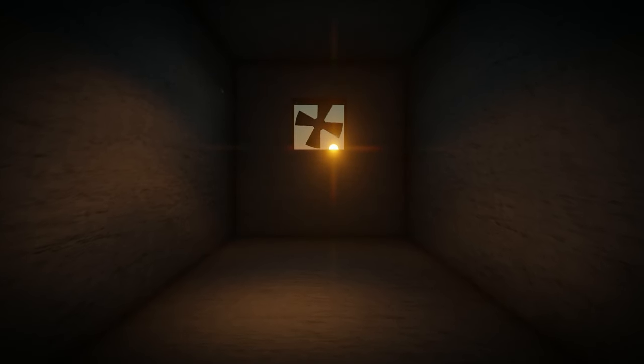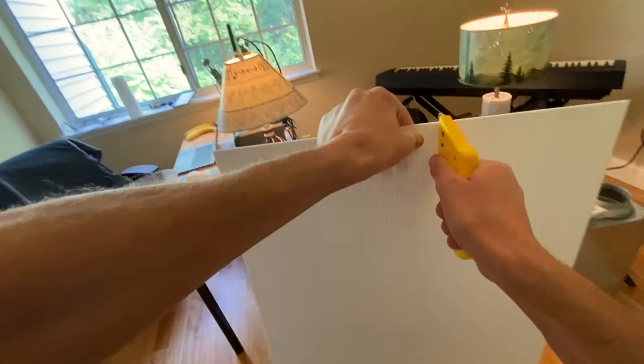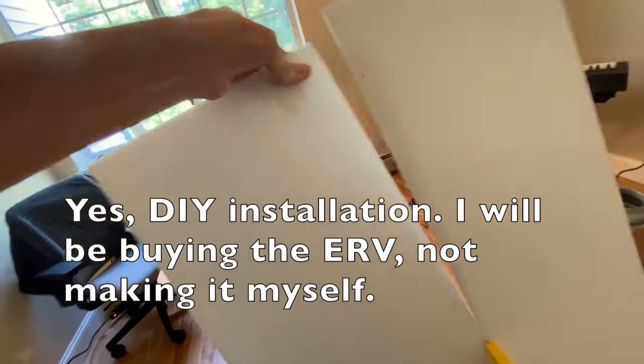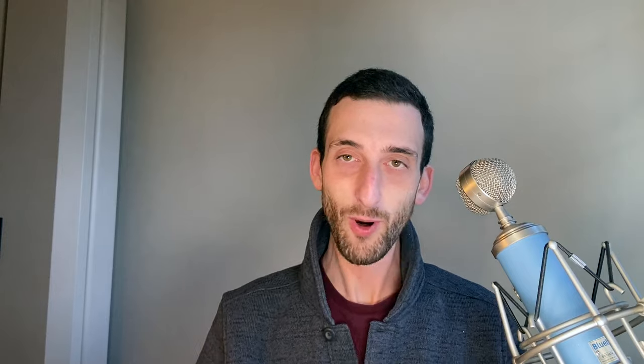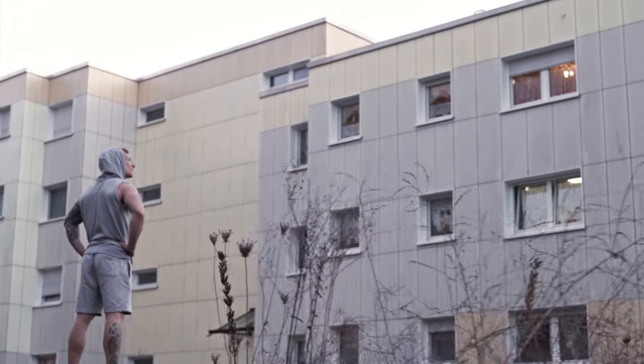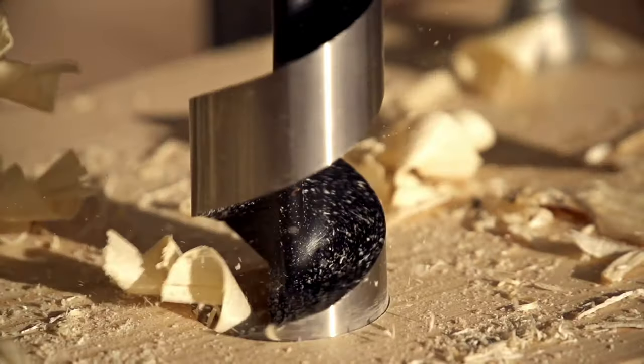Today I will show you my DIY installation of an ERV. This installation method is intended specifically for homes without ducted HVAC systems. You don't even need to own a home at all to use this method — it works in apartments too, because it does not require you to make any alterations to your home. It doesn't even require power tools.